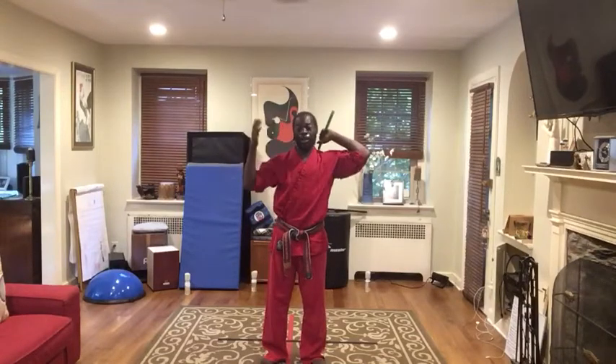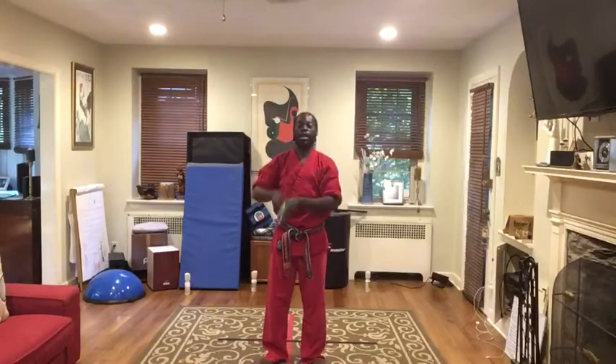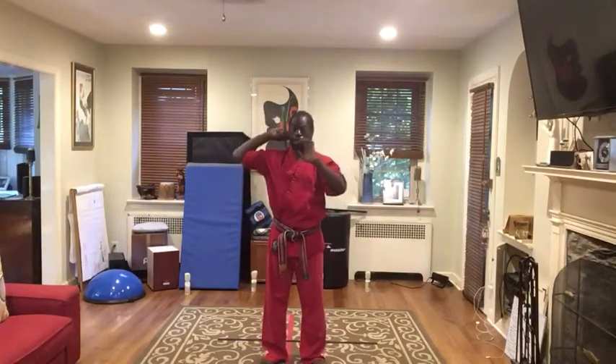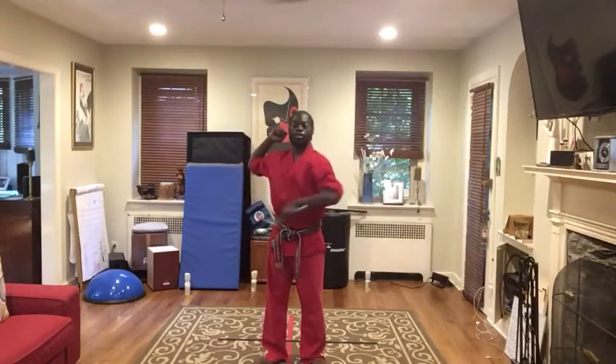I like to call it the basic one, two, three cross-up strike. Doing it with your right hand and your left hand — cross-up strike. Just working on this. This cross-up strike goes into other things.